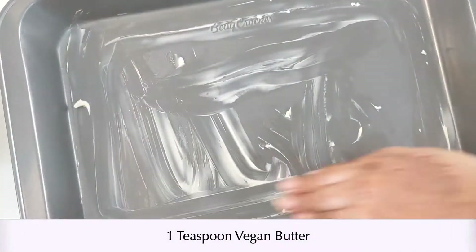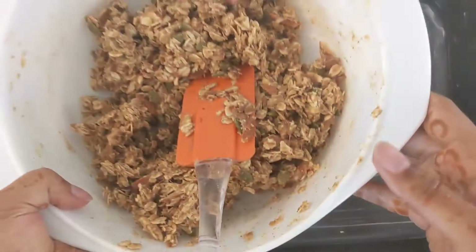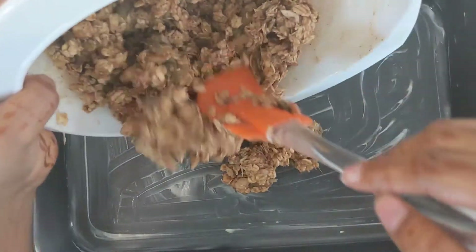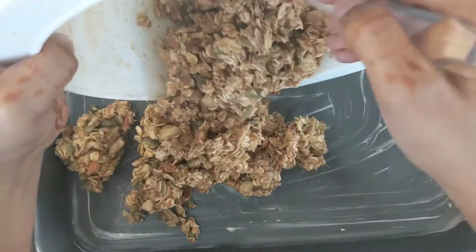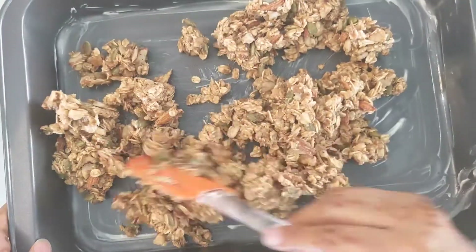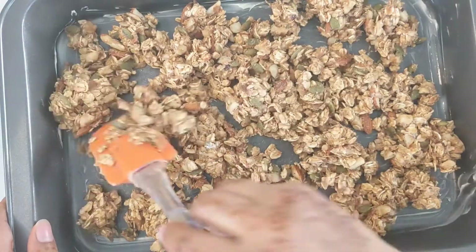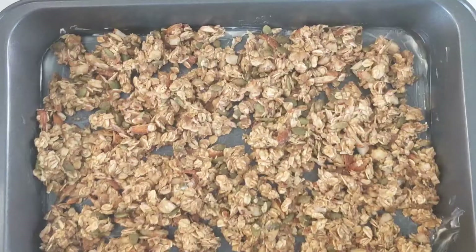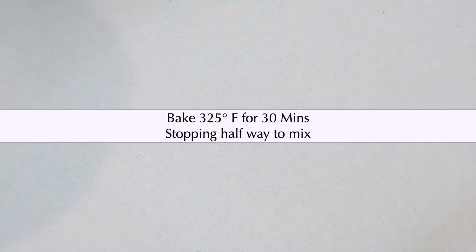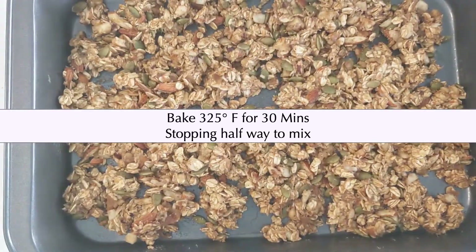Next, we can grease our baking tray with some vegan butter. Once the tray is greased, we can then pour in our granola mix. We want to make sure that the granola is spread out evenly in a thin layer. We will then bake the granola at 325 degrees for about 30 minutes, stopping halfway to give everything a mix.